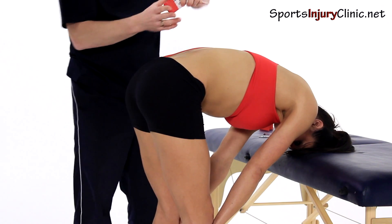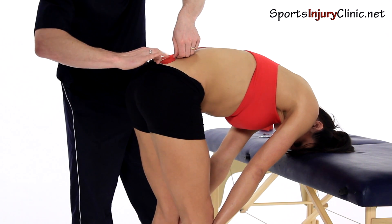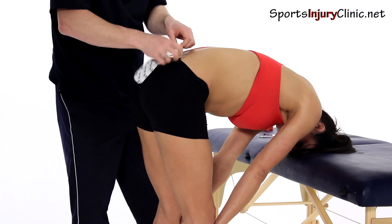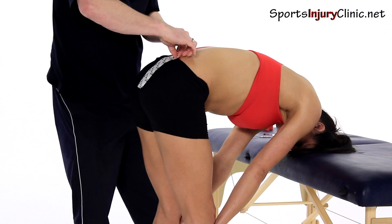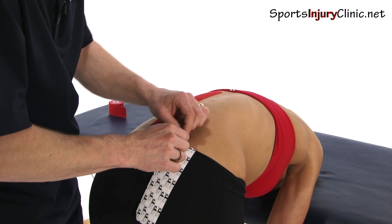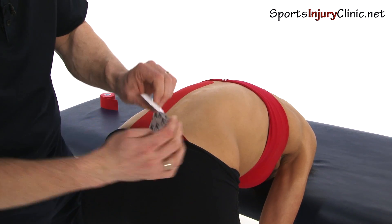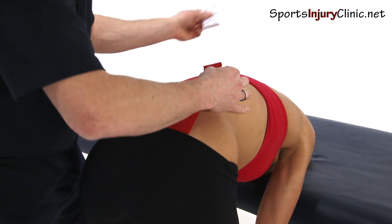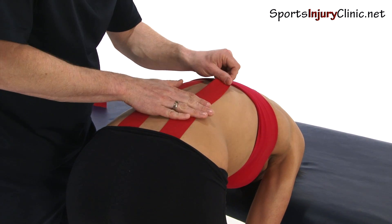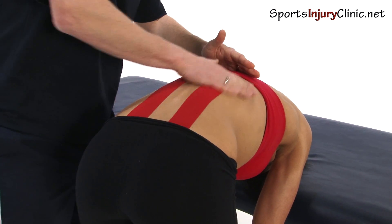The second one, on the other side — again, you're just going to place the base onto the bottom of the muscle with no stretching at all. Then we're going to take the backing paper off again and put a 50% stretch on it, up to there. Again, it's important we activate the glue.